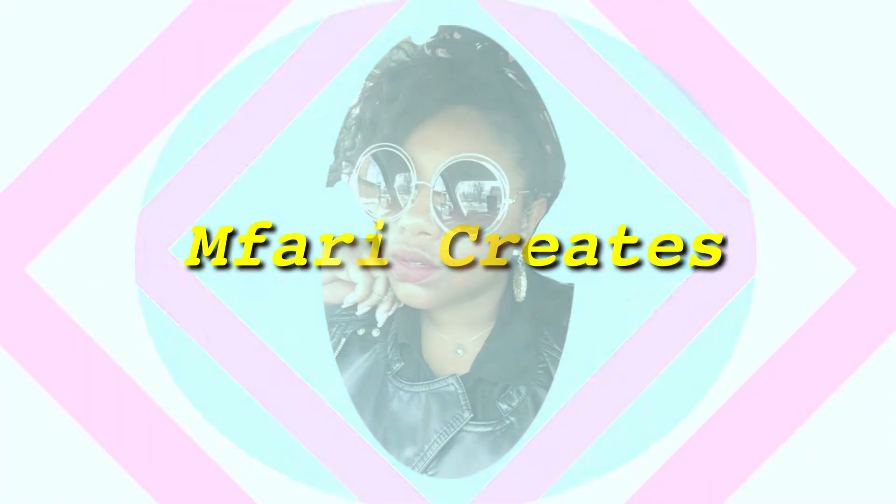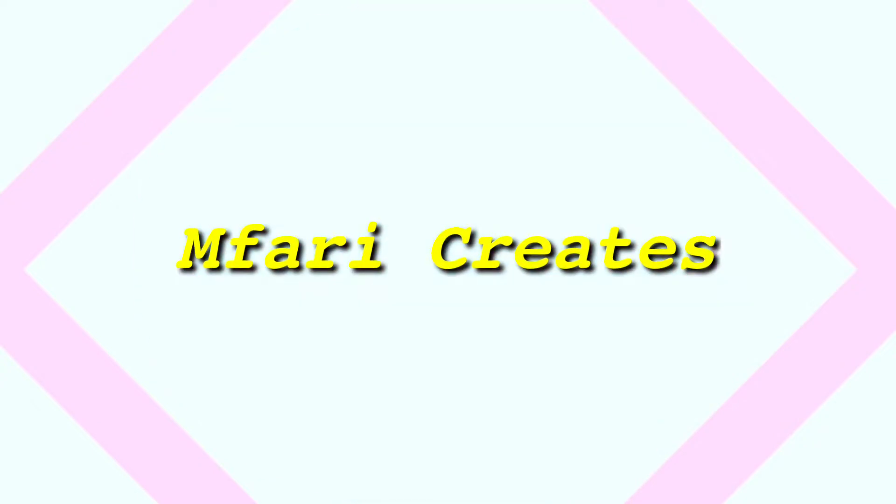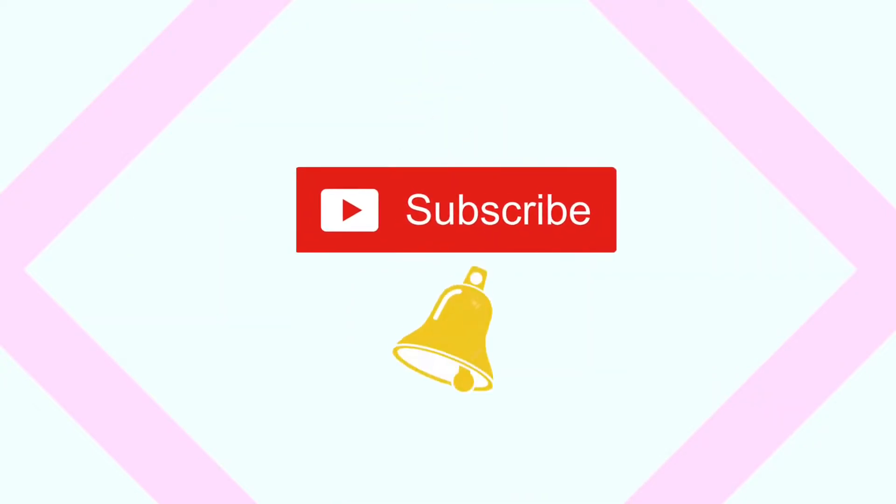Hey guys, I'm back with another video and if you like this look, stay tuned to see how I achieved it. If you're back for the second, third, fourth, or fifth time, welcome back. And for those of you who are here for the very first time, hello to you. Do me a favor and go ahead and subscribe.